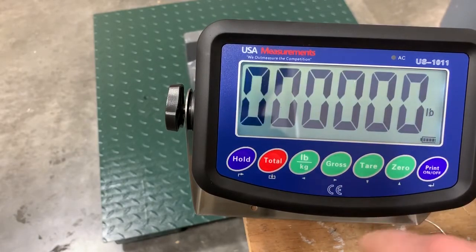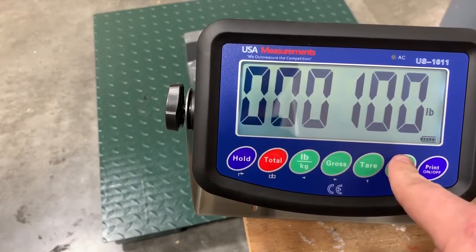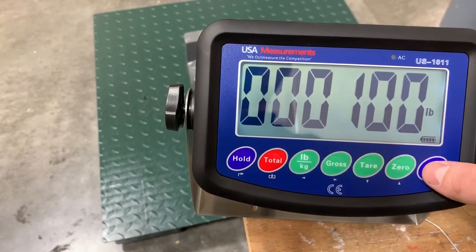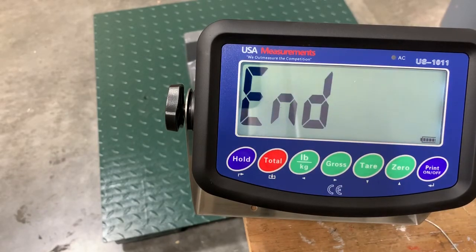Now you'll want to enter in the amount of weight you have put on the scale. We have 100 pounds, so we'll enter 100 and then hit enter. Now it will do a countdown while it becomes stable and captures that weight amount.